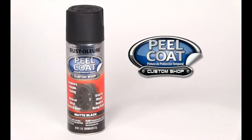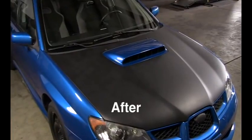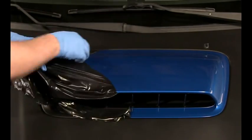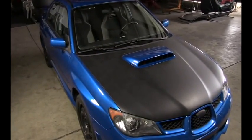Rustoleum's Peel Coat is a removable coating that lets you temporarily customize your vehicle. This unique coating sprays on easily and peels right off without any damage to the paint or body. In this video, we'll show you how simple it is to customize your vehicle's hood.